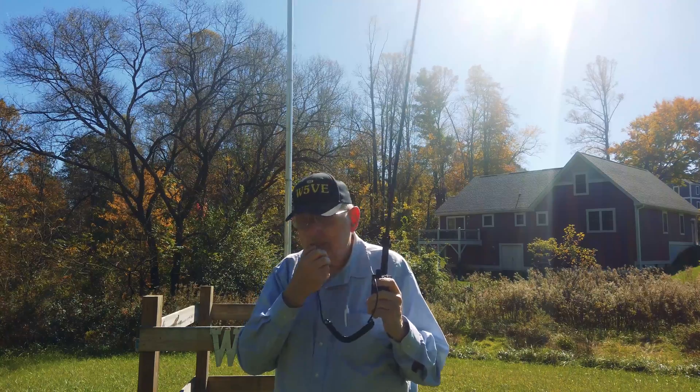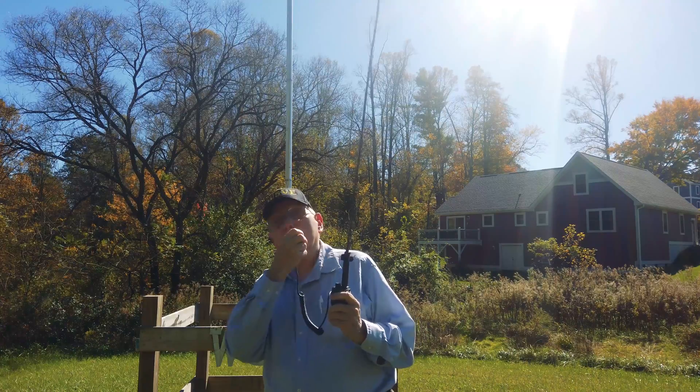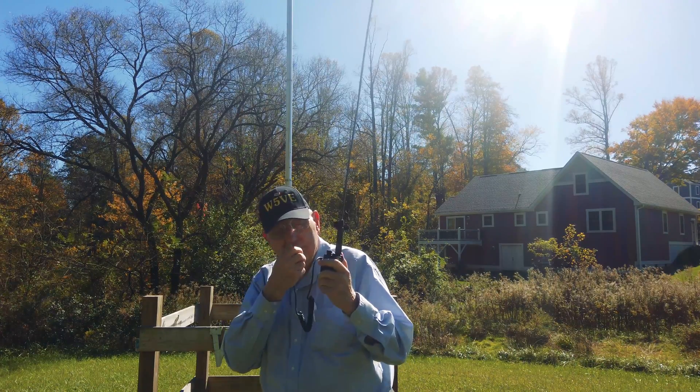Yeah, this is amazing. Amazon delivers on Sundays now — I just unboxed this and hooked it up, and it seems to be working really well. It's quite impressive looking to have this big of an antenna on this small a radio.